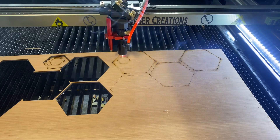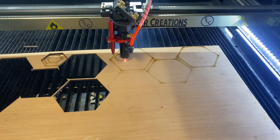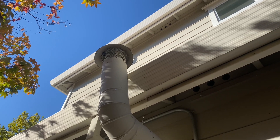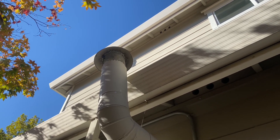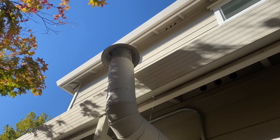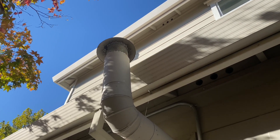Here we can see the smoke that is being produced. Let's go outside and check it out. Here is my exhaust outside — as you can see, it's basically no smoke at all. And the fan is super silent.